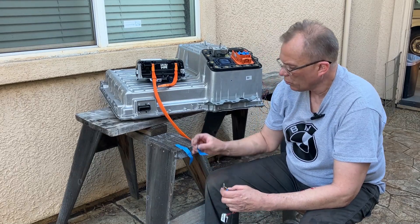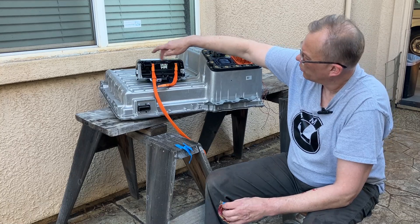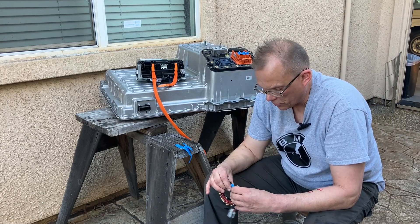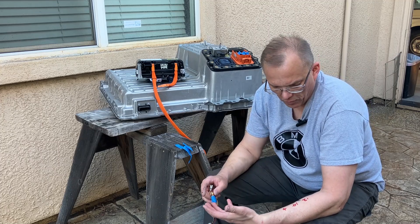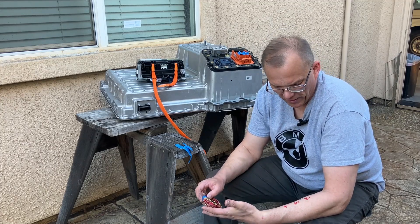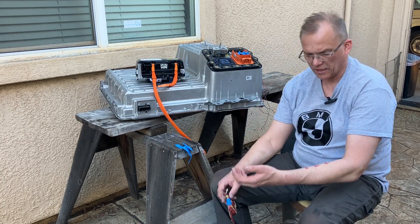What we need to plug in here: we need five pins and five wires. Those are two for the positive — pin 12 and pin 14 are positive — pin 3 is negative, pin 1 is CAN high, and pin 10 is CAN low.